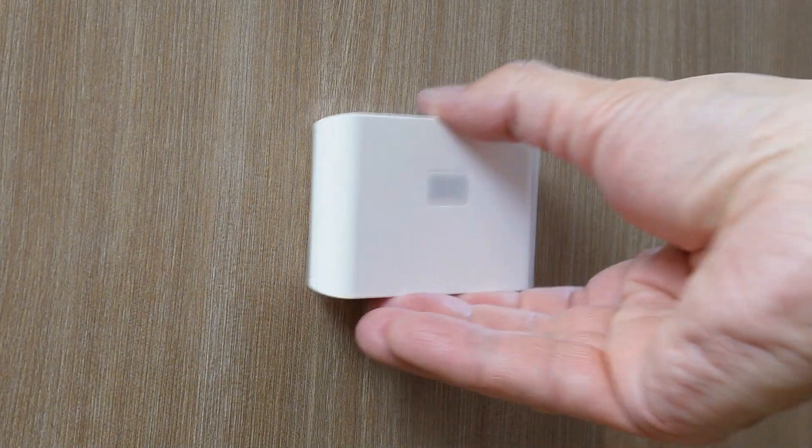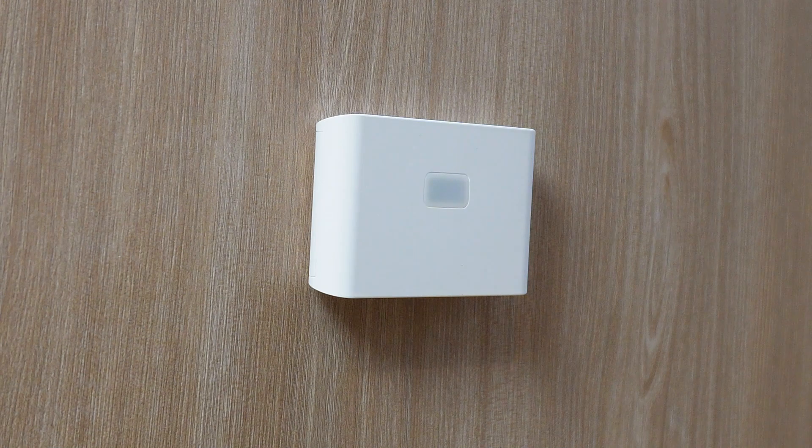The Wyze lights also don't require any screws to mount them, and instead use a magnet in the housing and some metal plates and adhesive stickers. As mentioned, the lights can be connected in parallel — when one light detects motion, they will communicate with each other to turn all the lights on when you're using more than one.